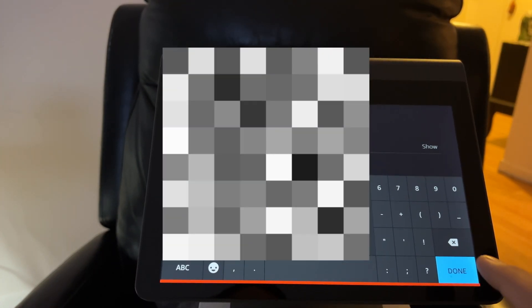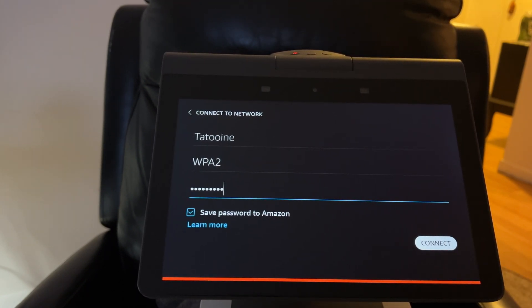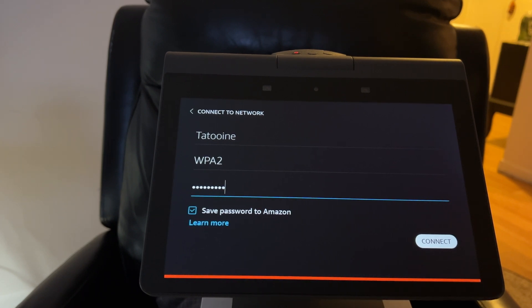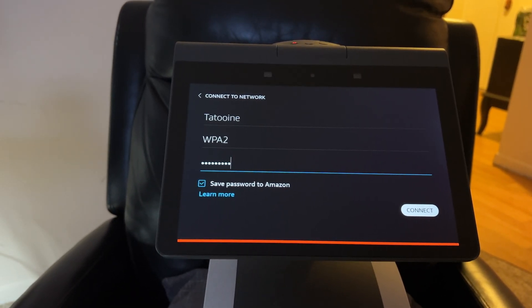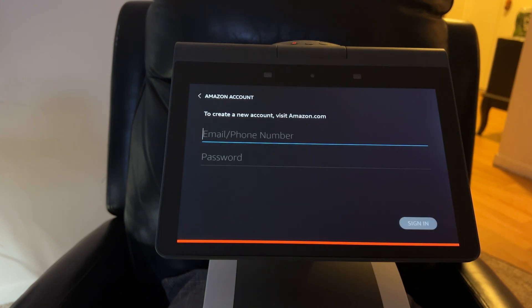I'm going to fast forward through parts of the setup process that take a while, especially when Astro starts doing the home mapping. I adjusted the lighting and tried several ways to minimize shadows. Now I'm connecting to my Wi-Fi network. Fetching registration status — and now it's going to ask me to enter my Amazon account information.